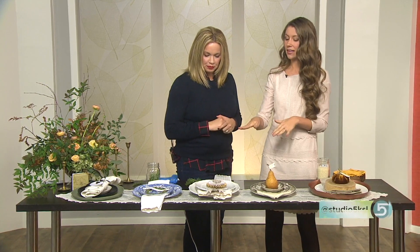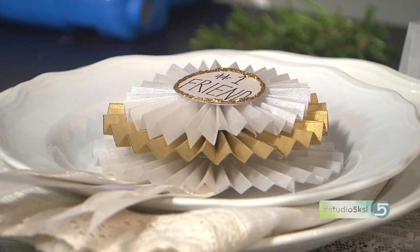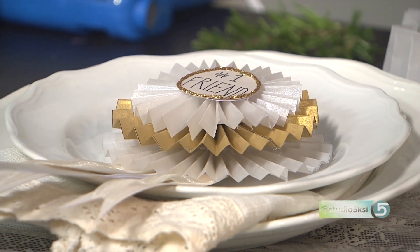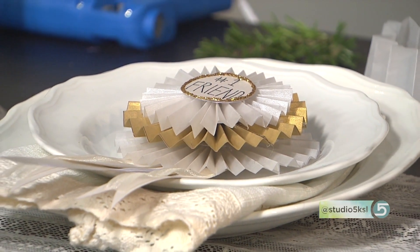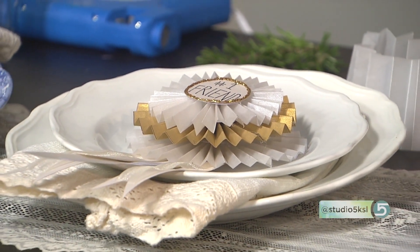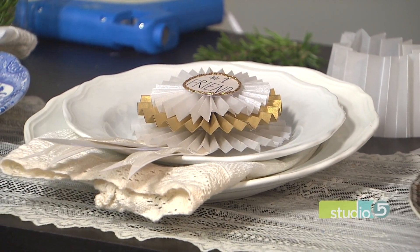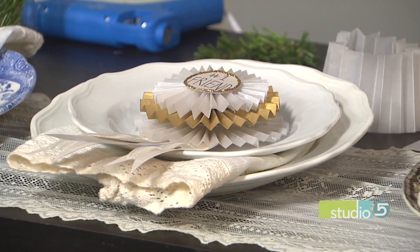This idea is a rosette. Have you ever seen those vintage horse racing awards that are silk? We actually did a whole topic on how to decorate with those — and I love them, so that was my inspiration. The fabric was too much work, so I used some wax paper and cardstock to create this look.